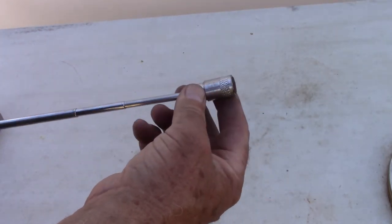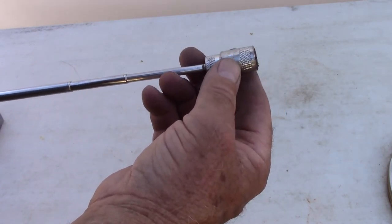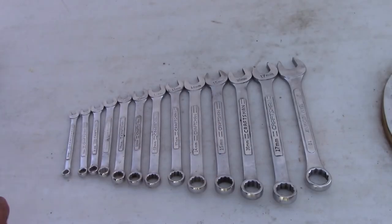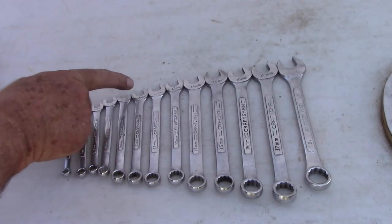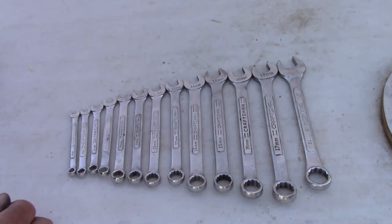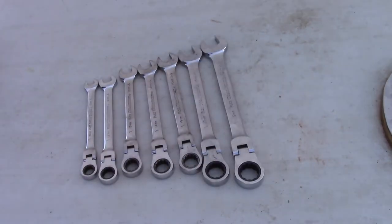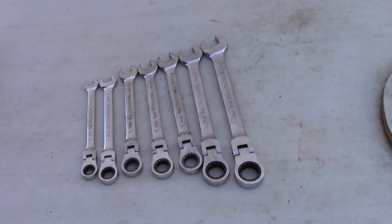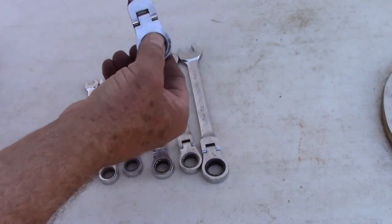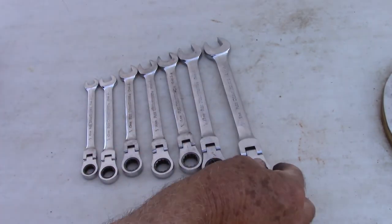A magnet - I just used this today. This is for when you drop those nuts and bolts on top of your engine block and you've got to fish them out of tight spaces. These are called combination wrenches because they're open on one end and boxed on the other - open end, box end - and these go from 6mm up to 19mm. You should have a good set of combination wrenches. I also carry a different type where this end is ratcheted, so you don't have to keep taking the wrench off of the nut. These are really handy at times.